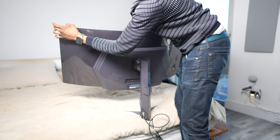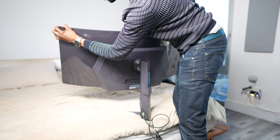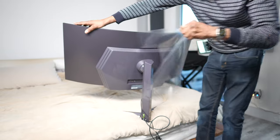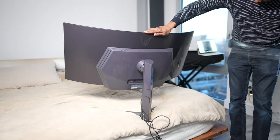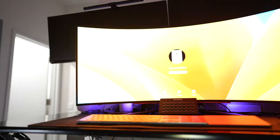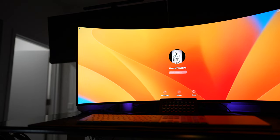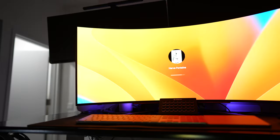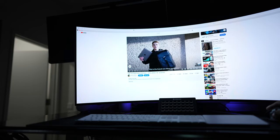Simple as that — let's get the cables on and set it up. The monitor is up and I'll show you the experience from scratch.